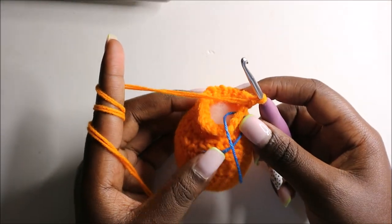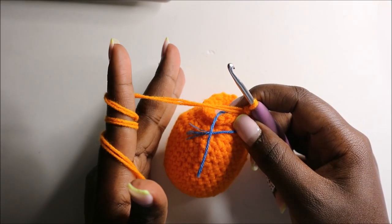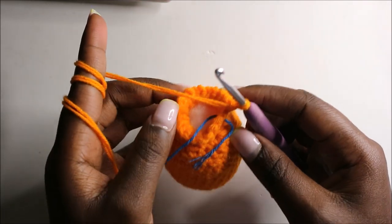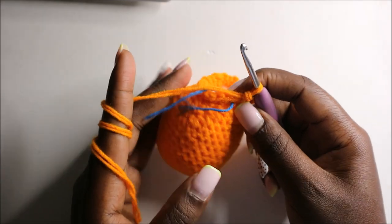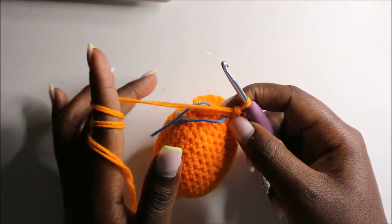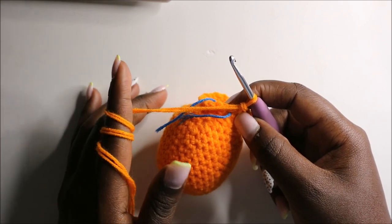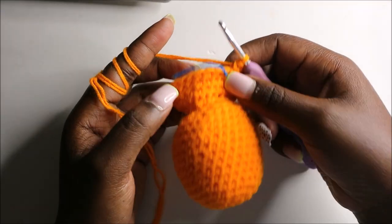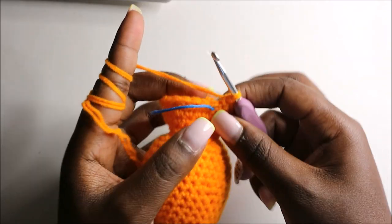After that, for the next three rows — row 19 through row 21 — we are going to do single crochets all the way around in each row for a total of 24 stitches each round. I'll see you when you're done with the 21st row so we start the 22nd row together. This is how our little monkey looks like so far.